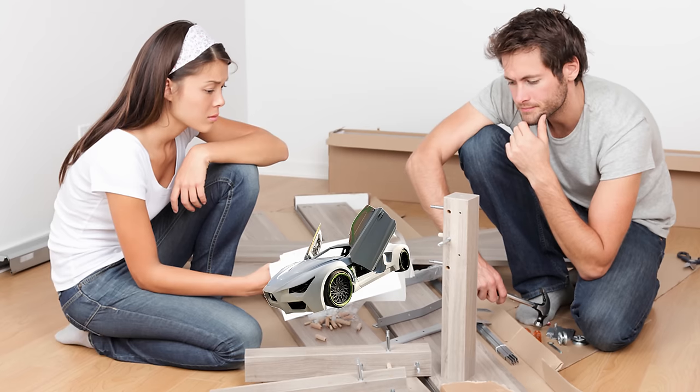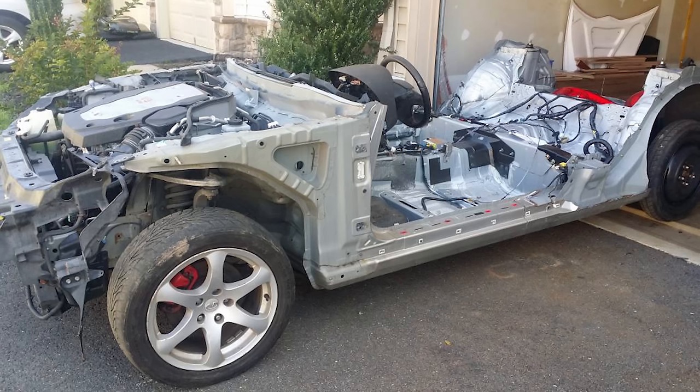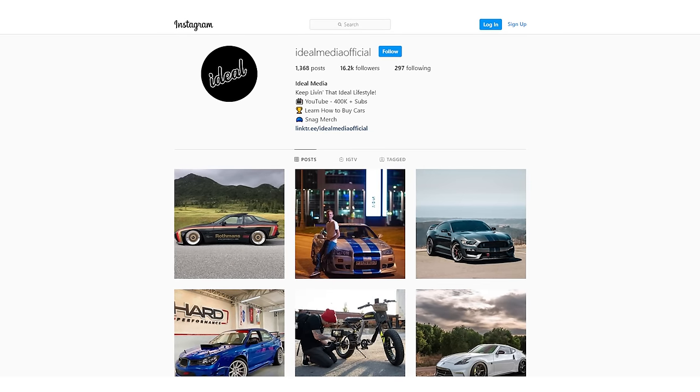The best part is it comes with an actual assembly guide to walk you through the steps of assembling your very own Vader G35. But remember, the process involves taking your perfectly intact G35 and completely dismantling it. So if you aren't super confident in your auto body skills, I wouldn't start taking apart your G35 — because the worst thing is having your naked G35 chassis sitting in your garage with nothing to show for it. But if you got the knowledge and the skills, go for it. Tag us at Ideal Media Official on Instagram, because for $15,000 and a little bit of elbow grease, the Vader is still a cheap car that makes you look rich.